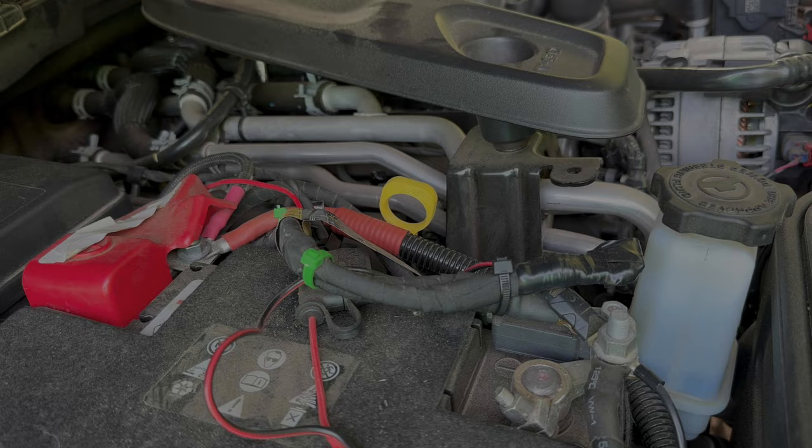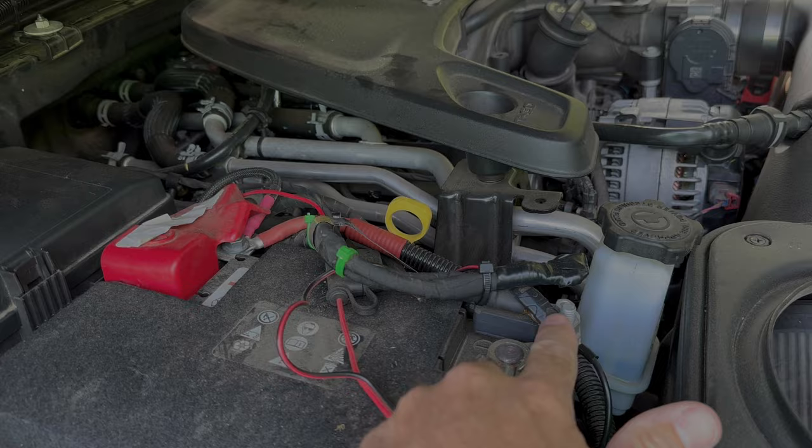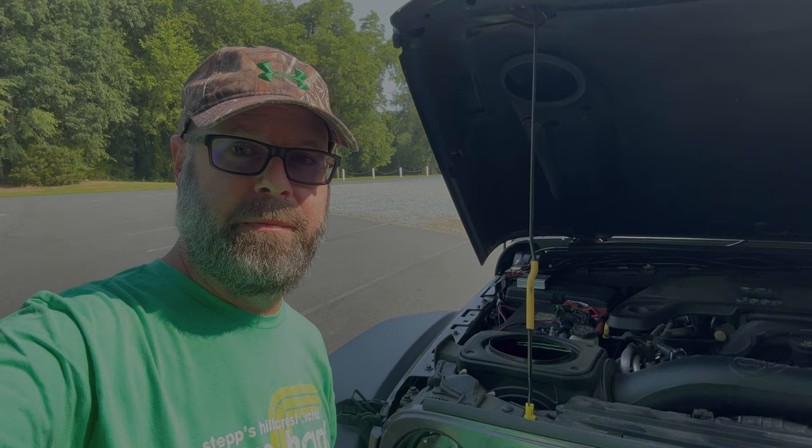The cool thing is if you ever have to take it in for service, you just reconnect that negative terminal and put fuse 42 back in and you're back up and running like nothing ever happened. So don't wait until it's too late and the Jeep leaves you stranded — just get rid of that auxiliary battery. You don't need it anyway.